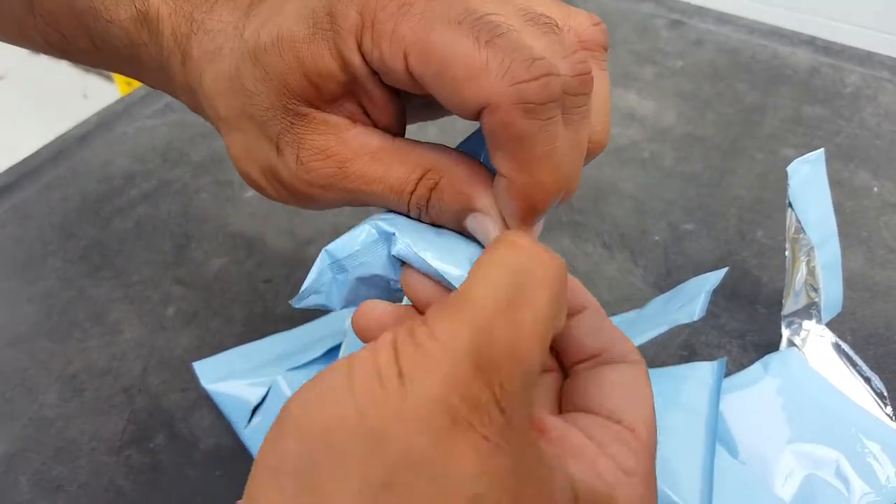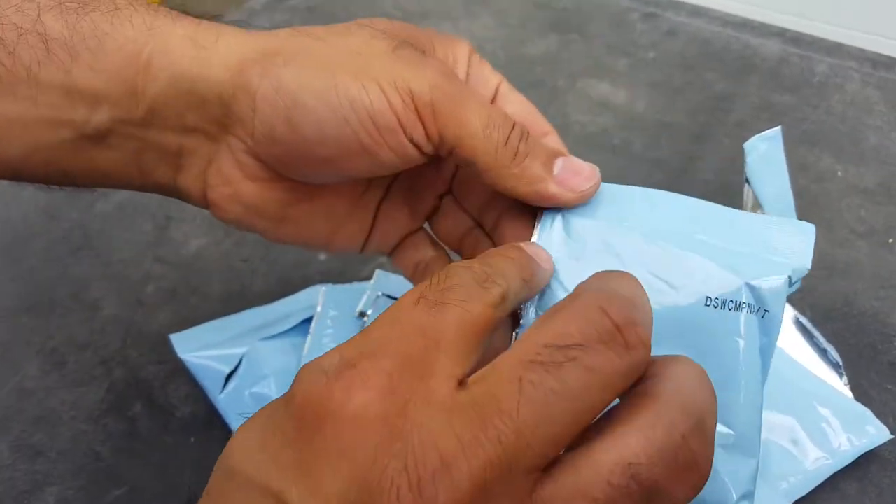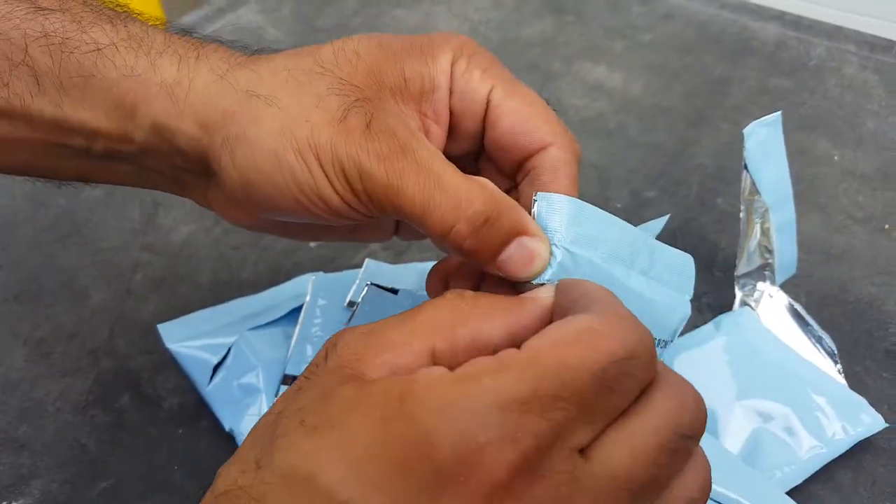If you try to tear it anywhere else it doesn't tear. They're tight, and there's the notch up here so it's easy to tear.